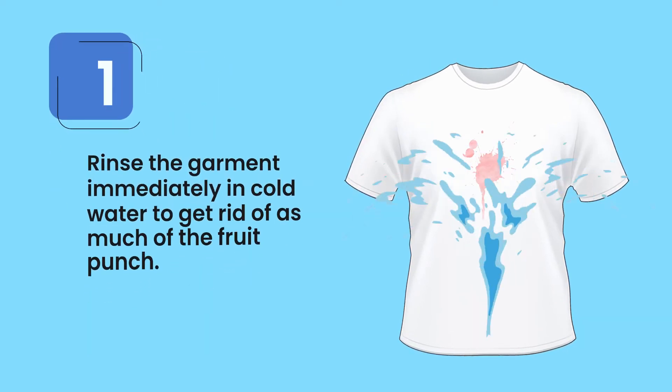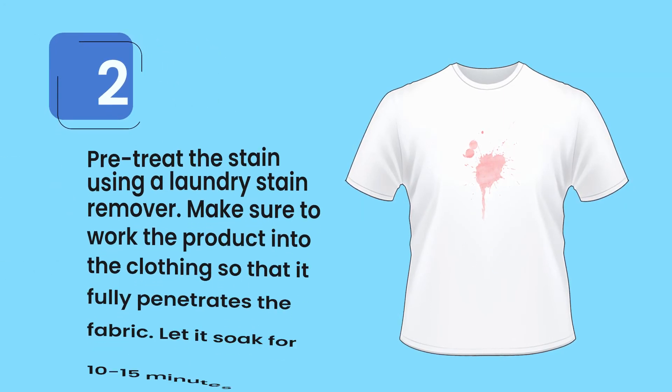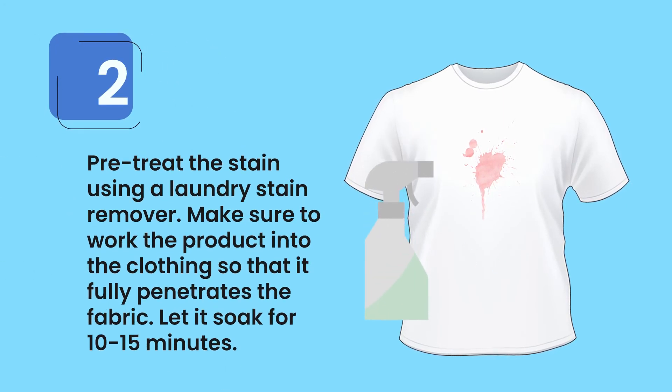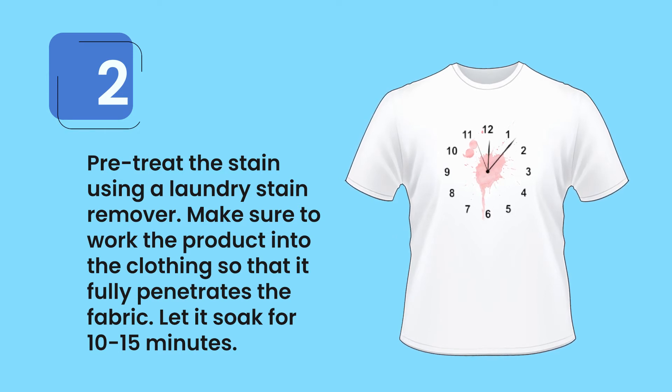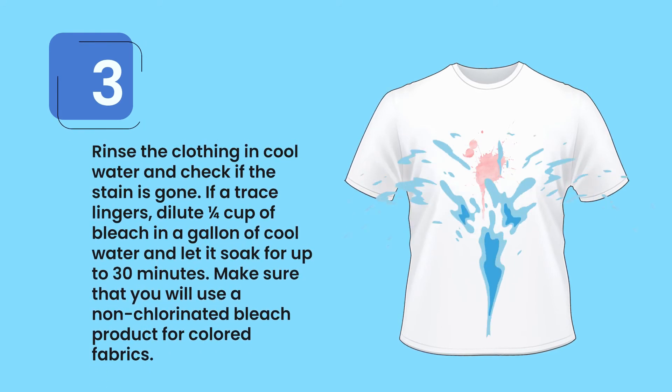Step 1: Rinse the garment immediately in cold water to get rid of as much of the fruit punch as possible. Step 2: Pre-treat the stain using a laundry stain remover. Make sure to work the product into the clothing so that it fully penetrates the fabric, and let it soak for 10 to 15 minutes.